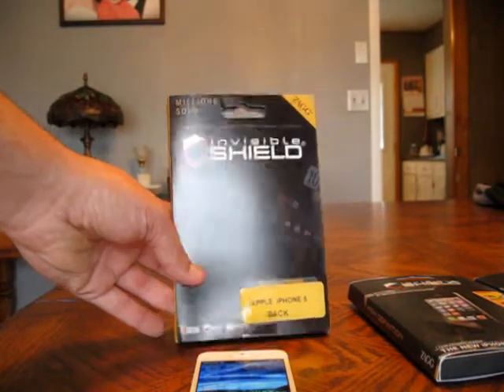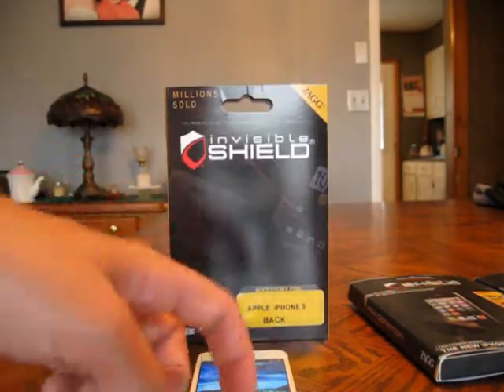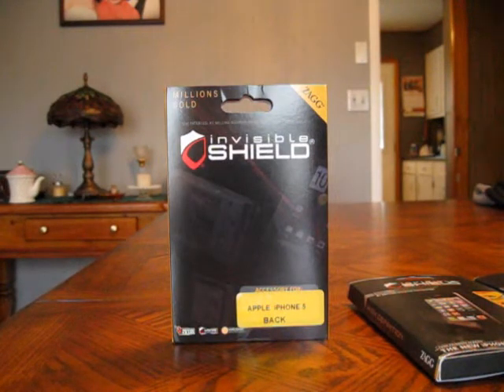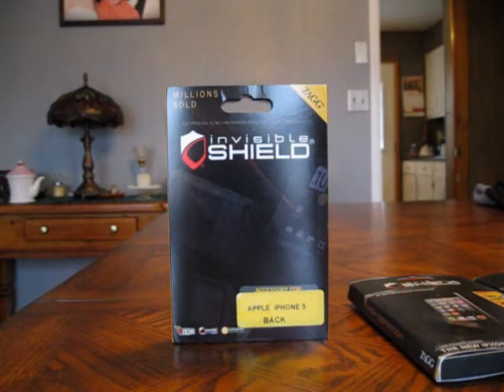The back shield was picked up from eBay — I don't remember the seller's name right off. If you're looking for something really nice, definitely check these out. You're going to be happy with them.